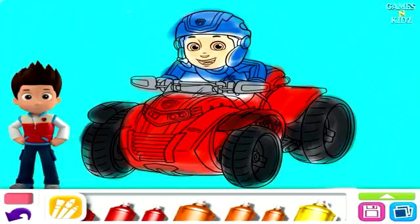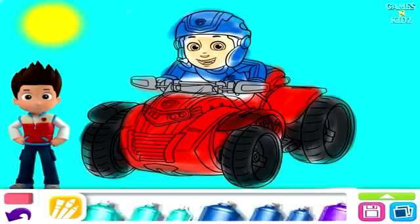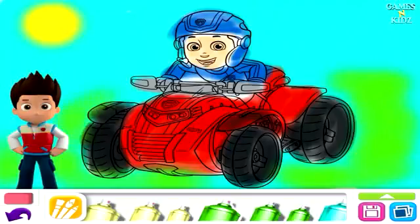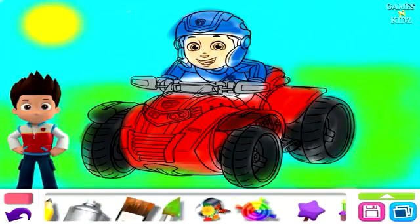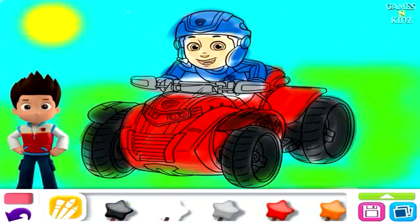Spray paint. Magic Wands. Choose a magic wand and swipe to add some magic to your art. Tap the magic ink trail to see the magic again.